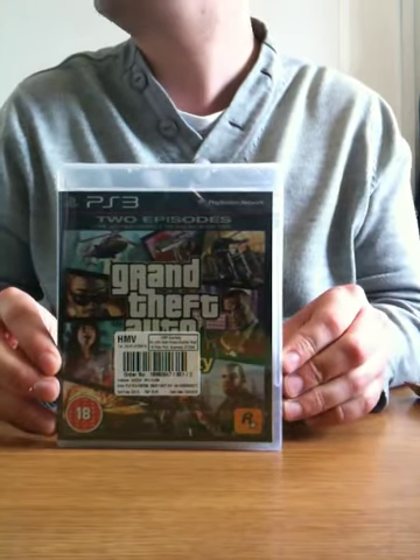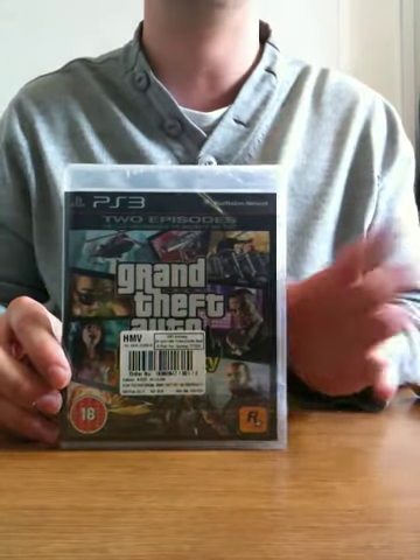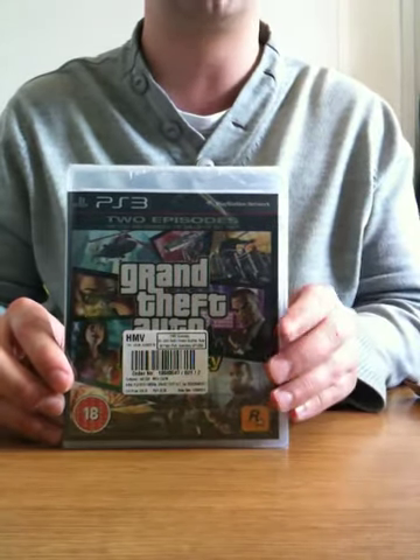Received it today on Thursday the 15th, a day before release. Pre-ordered it from HMV, £24.72. Can't go wrong really, and I got it a day early.